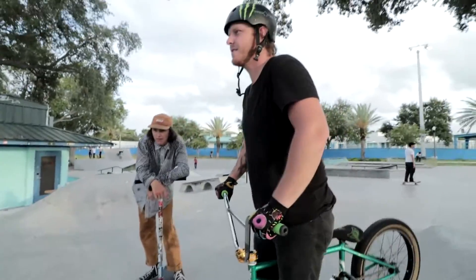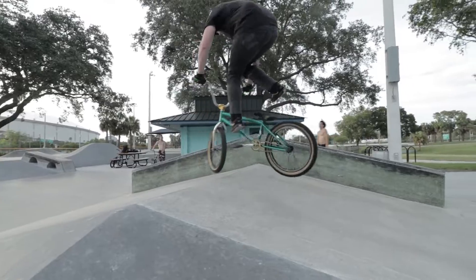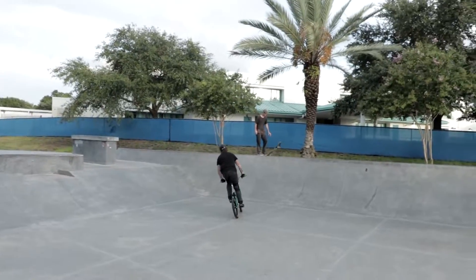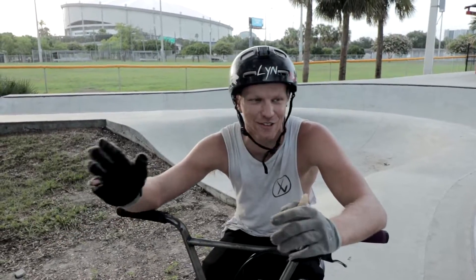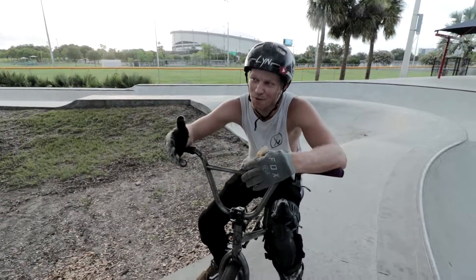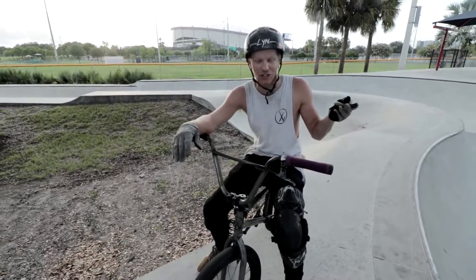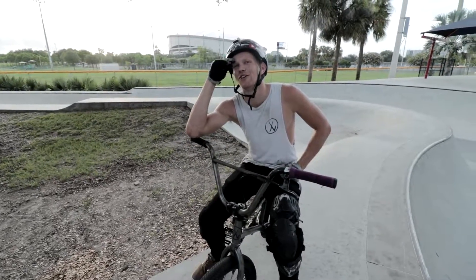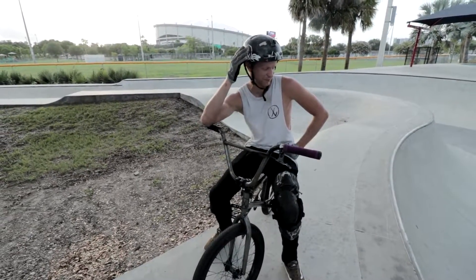Now that you can do multiple whips in your foot jam whip, you're going to want to do spins in your foot jam whips. Thomas is going to demonstrate a 360 foot jam whip. Wow, first try! So Thomas did his 360 foot jam whip first try. I did my whip to foot jam whip — not first try. Thomas did his double foot jam whip first try. Now if you want to do spinny foot jam whips on quarters, you're going to do a pressure 270 foot jam whip.